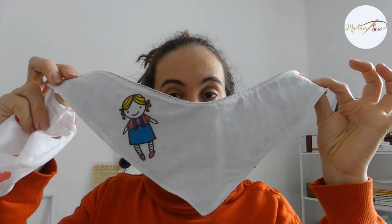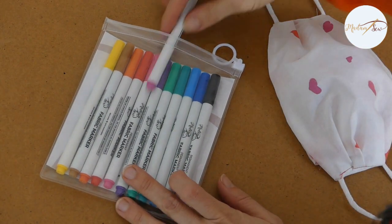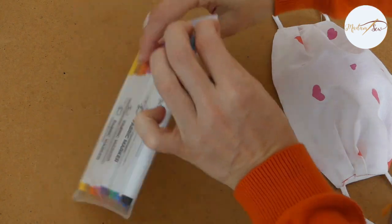From the little girl drawing, I made this cute bib. And from the heart fabric, I made a Valentine's face mask. Thank you for watching. We'll see you again soon. Bye!